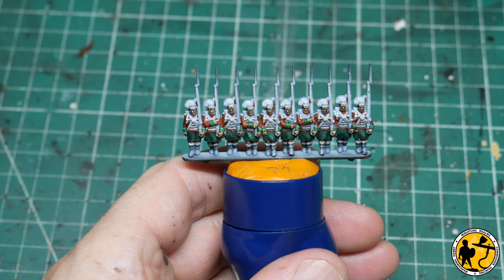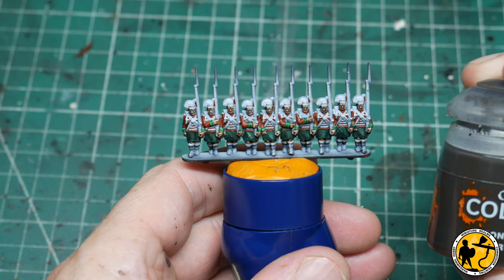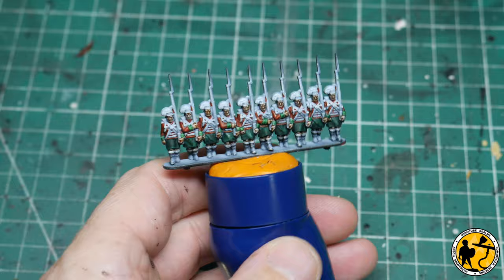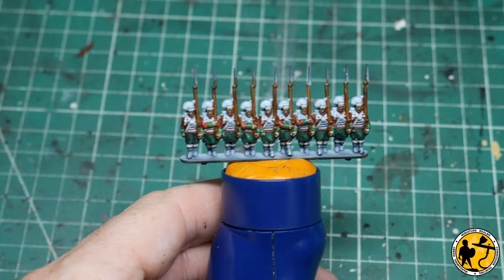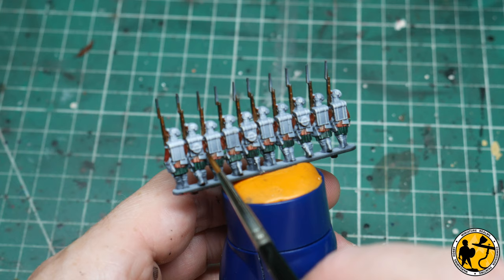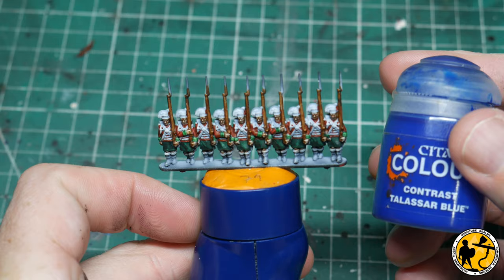The next stage is painting the muskets. I always start with the wood, but I cover pretty much the whole musket including the barrel and bayonet, and I'm going to be using Contrast Gorgon de Fir. Next stage is to pick out the water canteens — there's very minimal on display on these miniatures, just the guy at the end of the rank and a little hint of it in between most of the men. For that I'm going to be using Contrast Talassar Blue.